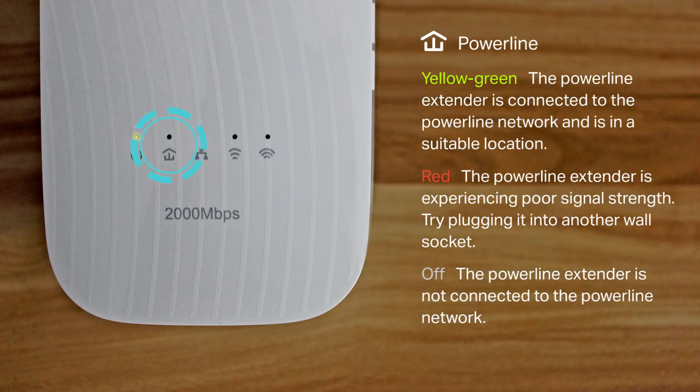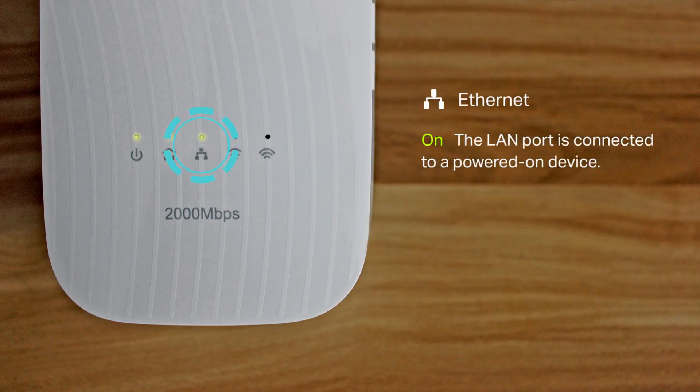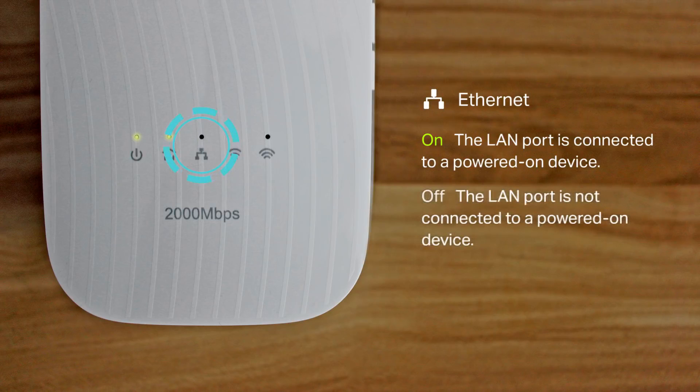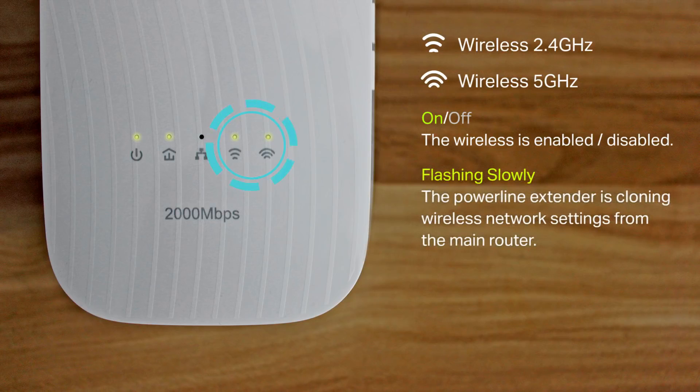The Powerline LED is off when the extender is not connected to the Powerline network. The Ethernet LED is solid green when the LAN port is connected to a device that is powered on, and off when the LAN port is not connected to a device that is powered on. The wireless 2.4 GHz and wireless 5 GHz LEDs are solid when wireless is enabled, and off when wireless is disabled.